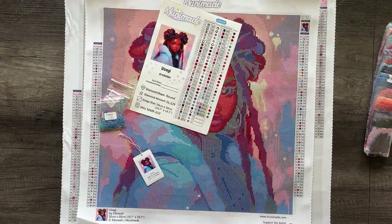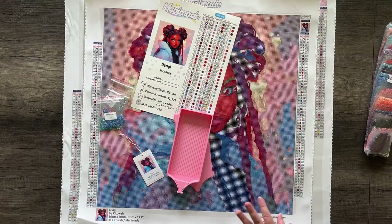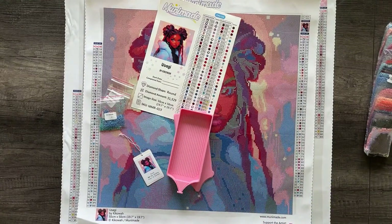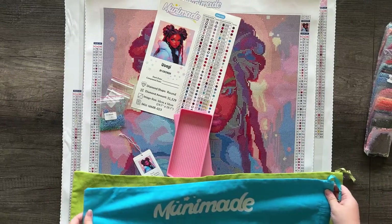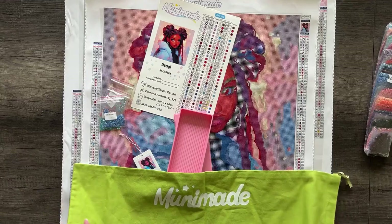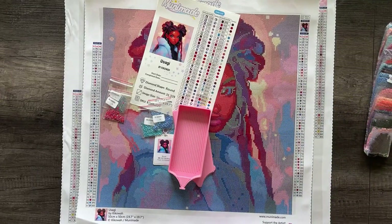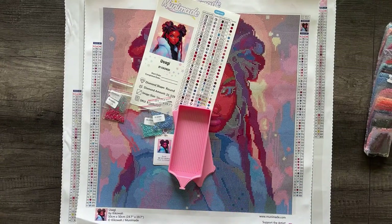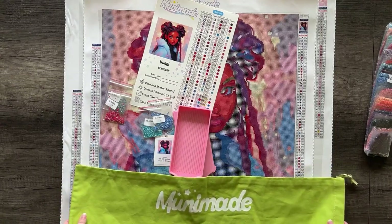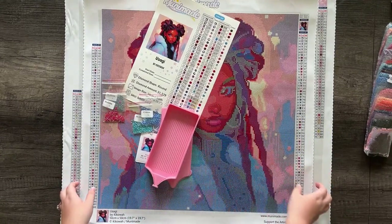The tray I've paired with this, if you decide to upgrade to the premium toolkit, is a large secure pink tray to bring out those pinks in the image. If you do get a dust cover bag, it's going to come with a large green one. If you don't like the green, you can also separately purchase a purple one in the shop — it's going to be a little longer. It's about 50 cents cheaper to add on a dust cover bag at the time of purchase; you get a little discount for doing that. So that is Usagi by Kika Wah.